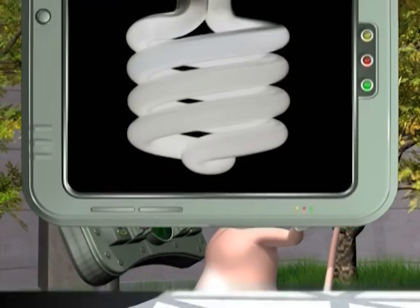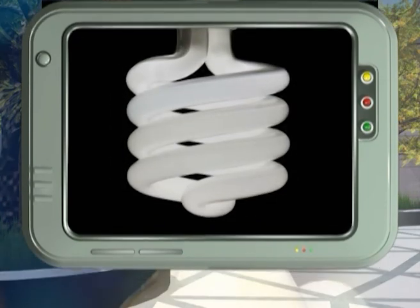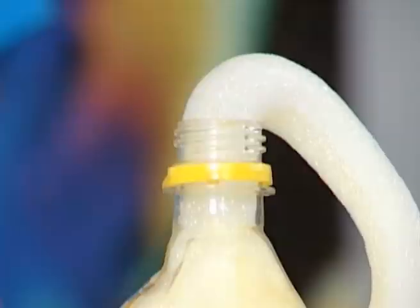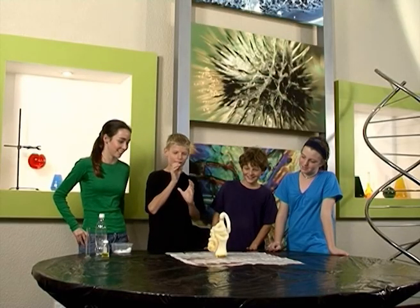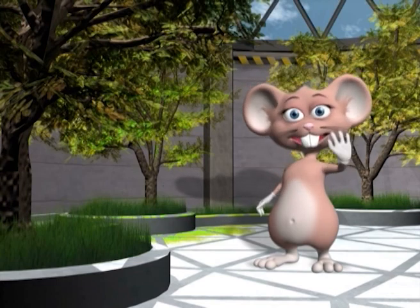Today's green tip is: get your parents to start using energy-saving bulbs. Today we had fun making elephant toothpaste and learnt more about the majestic elephants. Stay hip and cool with Science at School. Bye kids!